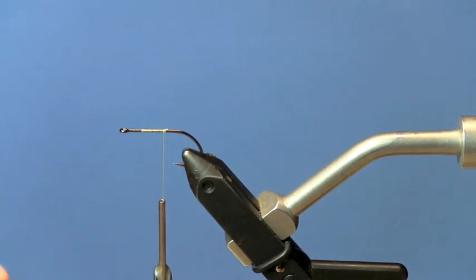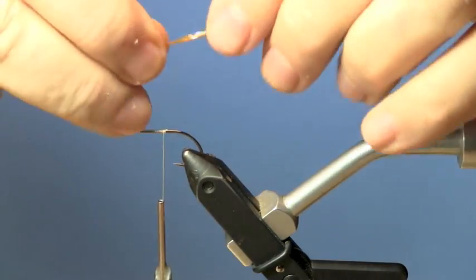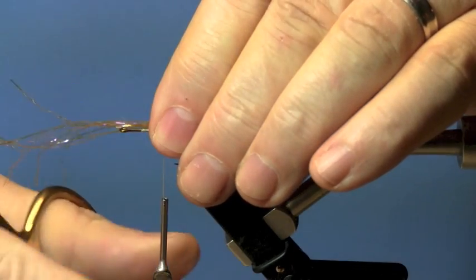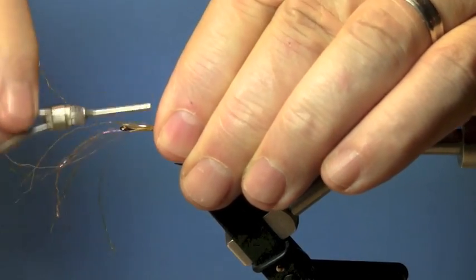Thanks for joining me everyone. Today we're going to tie this articulated brown. It's a pretty cool fly and generally a killer fly where there's a lot of brown trout in the water.